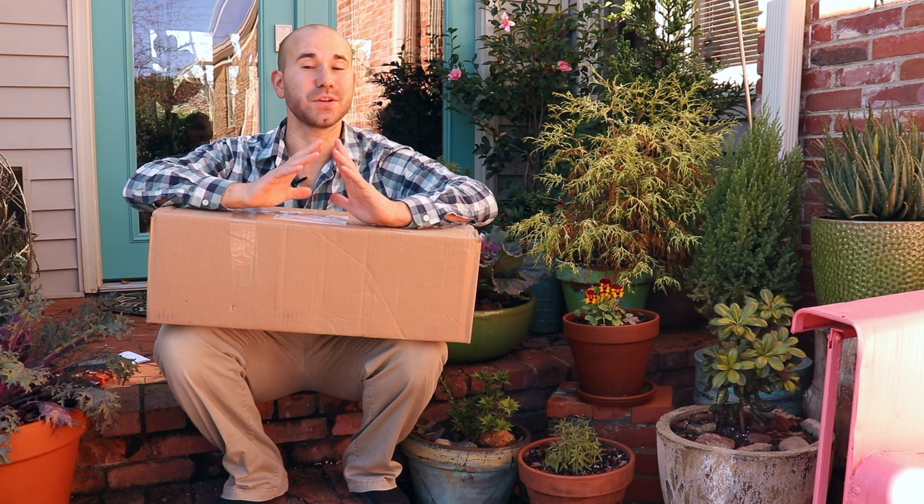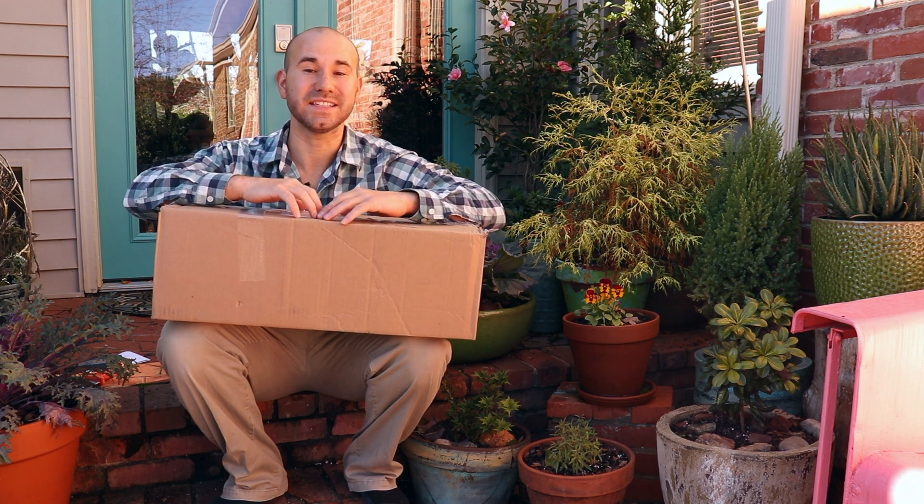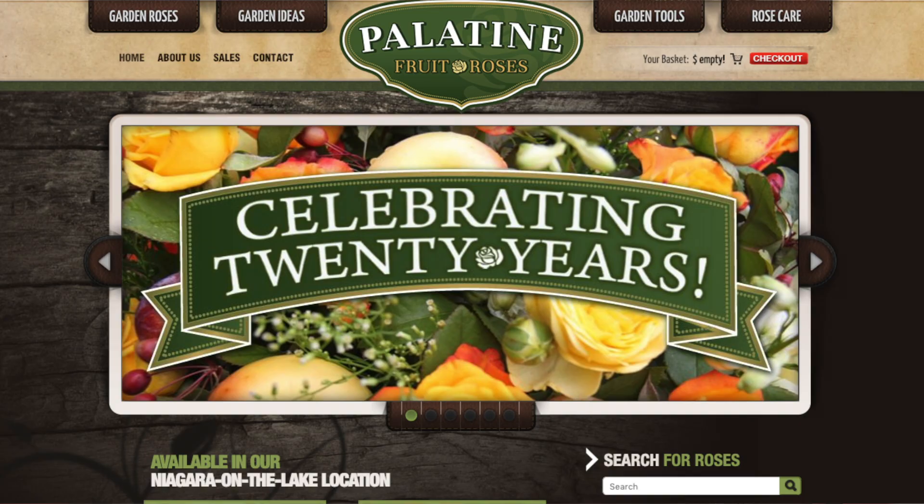Okay guys so this is just going to be a quick video because I've got some bare root roses in here and I need to get them in some water quickly. These are bare root roses that I ordered from Palentine Nurseries.